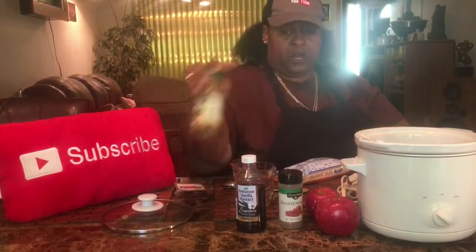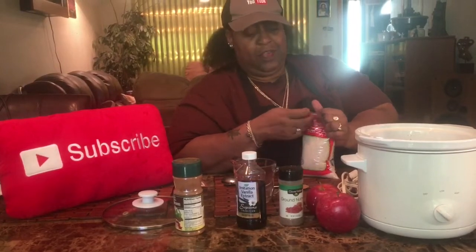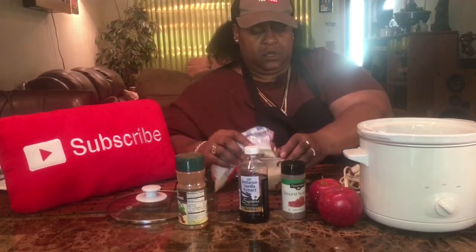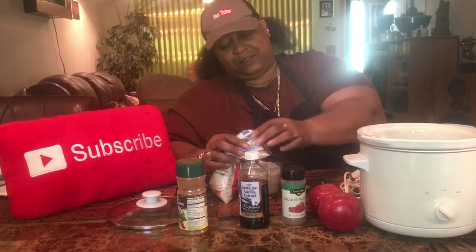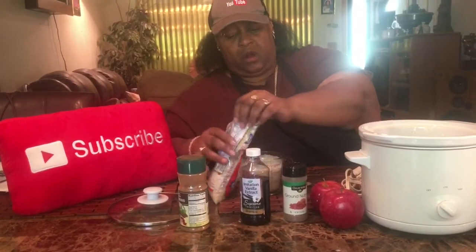Then I'm going to use a tablespoon of margarine — there's my tablespoon. Then I need a cup of rice. If you notice, I'm not even cooking my rice; I'm putting it in raw. This is long grain that I'm using. You could also use short grain rice, whatever you feel. Some people even use brown rice. I just like the white rice for that.